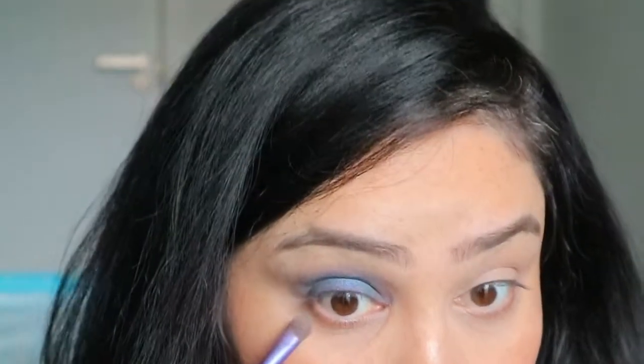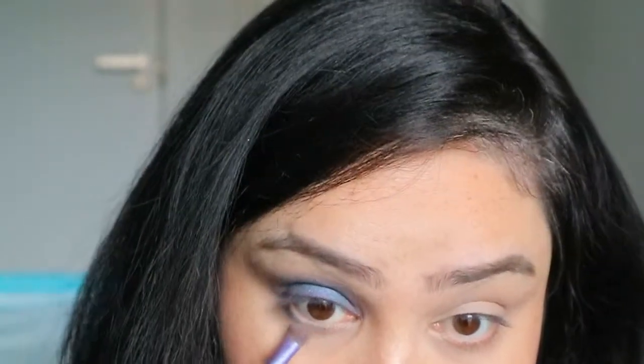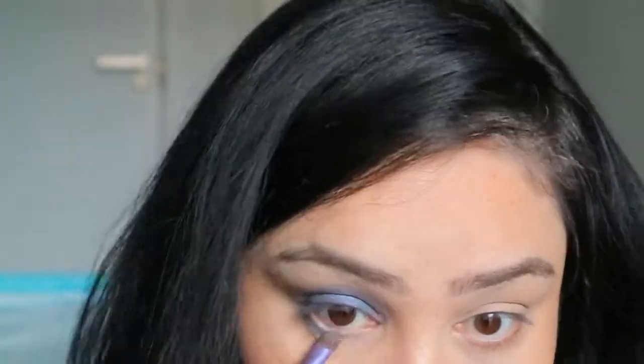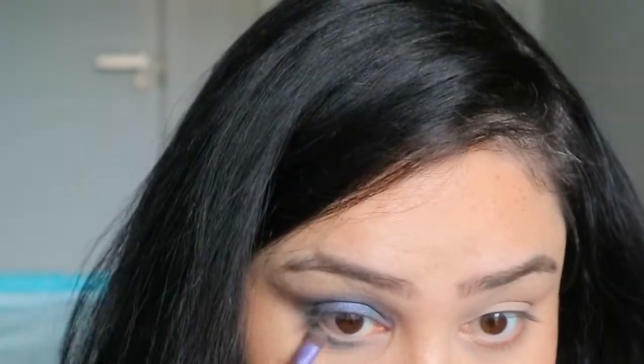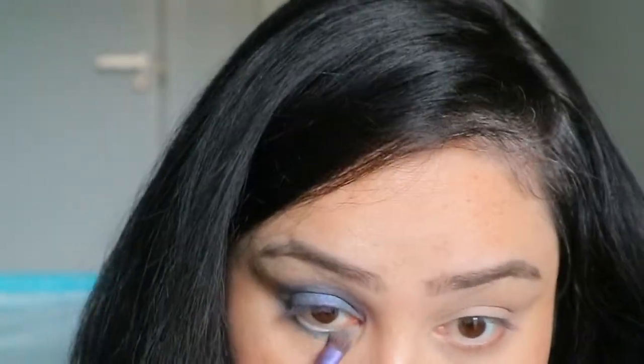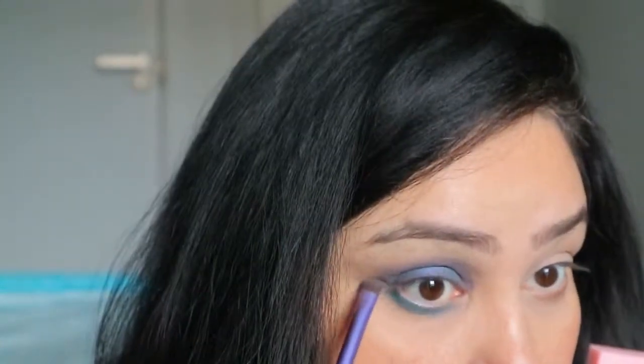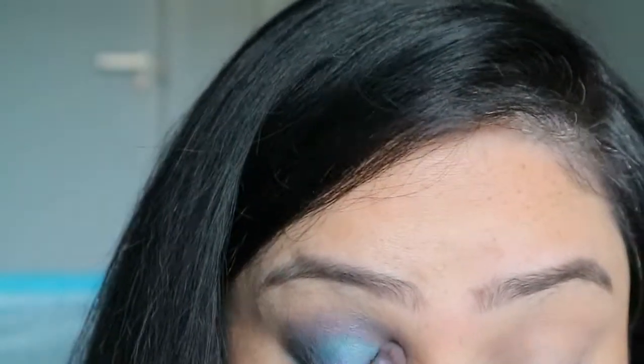Now I'm using the color from the center of my lid under my eyes and just buffing that in along the lower lash line. This color is beautiful — it's not quite green and not quite blue, it's a mix of both, so it looks really nice against brown eyes. I'm just buffing that in along the lower lash line, and that's done.